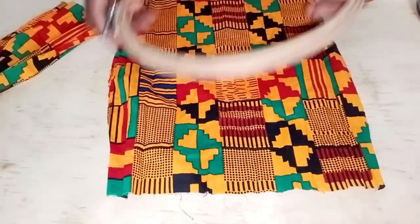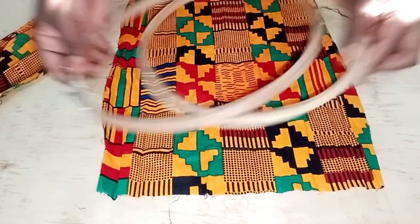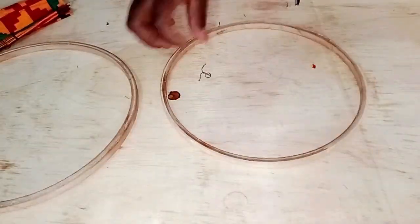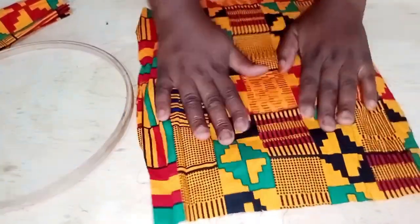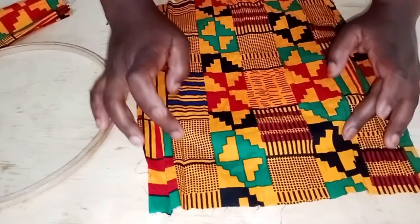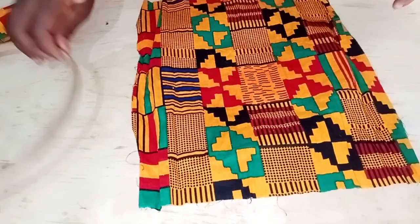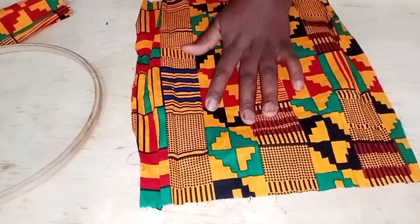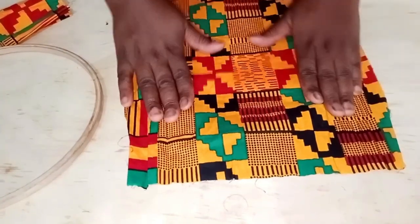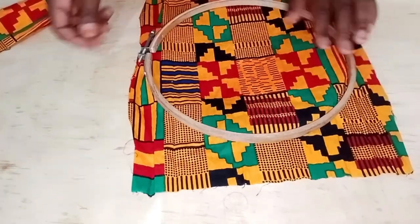In this video we're going to use embroidery hoops, and we're also going to use scrap fabrics — these are scrap fabrics, pieces that are left over. We're going to use African prints, but you can go with any print, any texture, any color. You can use any fabric you have — jeans, corduroy, khaki — depending on how you want your hoops to look.